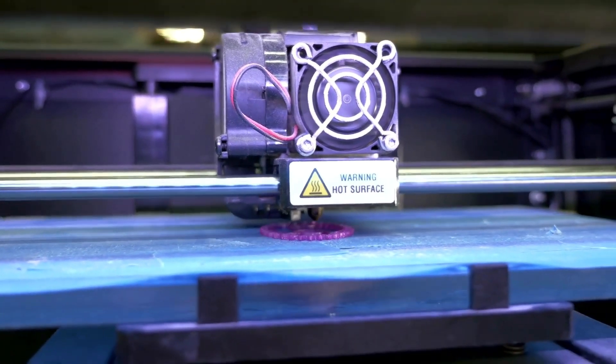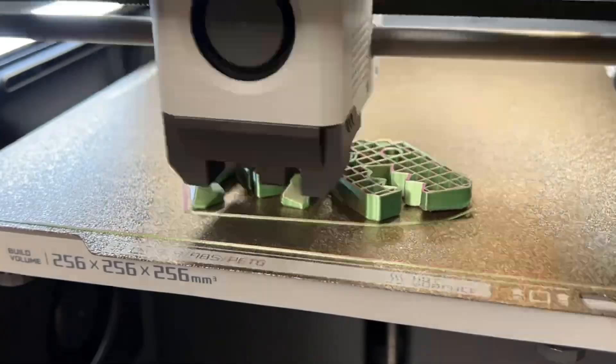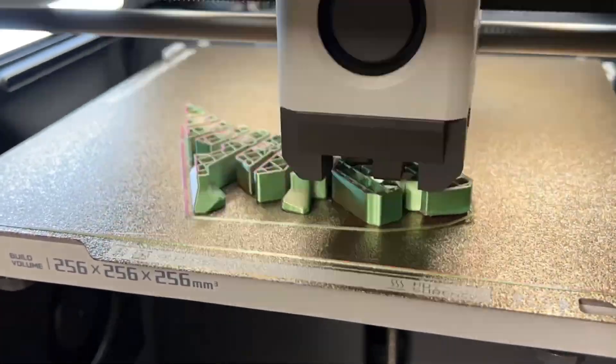Durability is another strong suit of this filament. The prints are not only aesthetically pleasing, but also quite robust and tough. I've made several functional parts that have withstood everyday use without any issues.